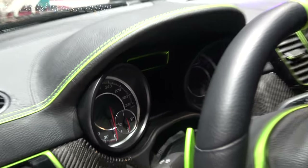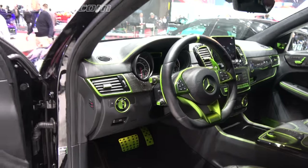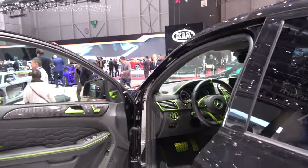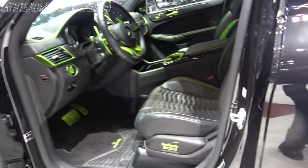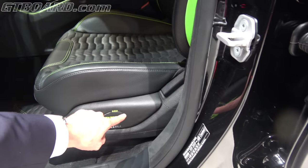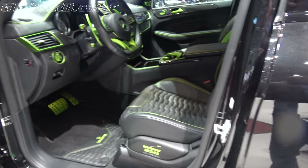The speedometer goes to 320. Wow, that's really cool. You can see the details — it's like green. And here, this is leather, and even the logo. Wow. 850 horsepower, the power curve. Wow, that's cool.